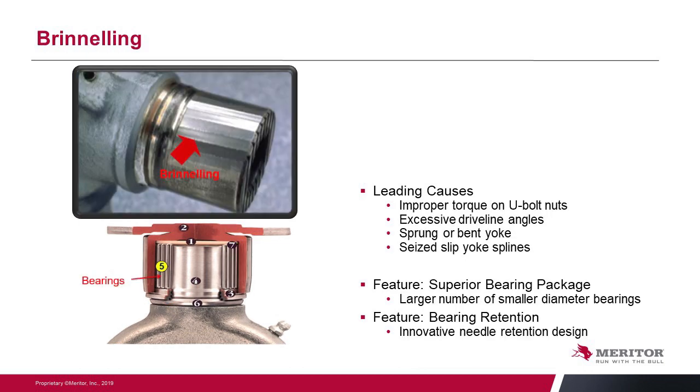Brinelling is where the U-joint roller is being beaten into the journal area. It can be caused by improper torquing of the U-bolt, excessive driveline angles, a sprung or bent yoke, or worn slip splines on a slip yoke. To address this, our bearing package uses a larger number of rollers with a smaller diameter, giving more surface contact. We also use a thrust washer at the end of the cap to keep the needle bearings in place, prevent them from skewing, and keep them rolling properly under the cap.